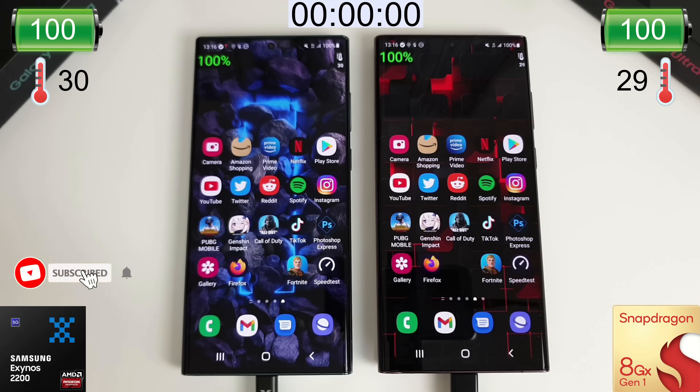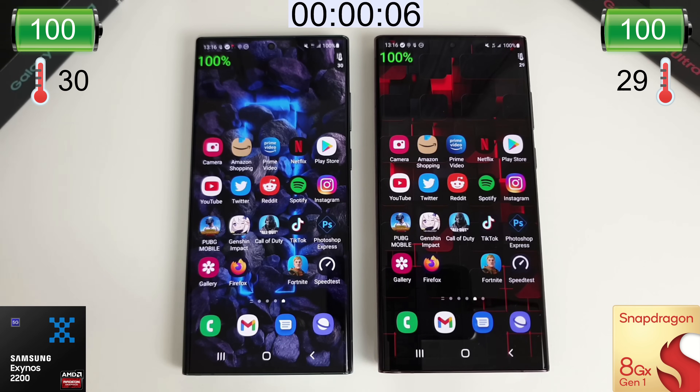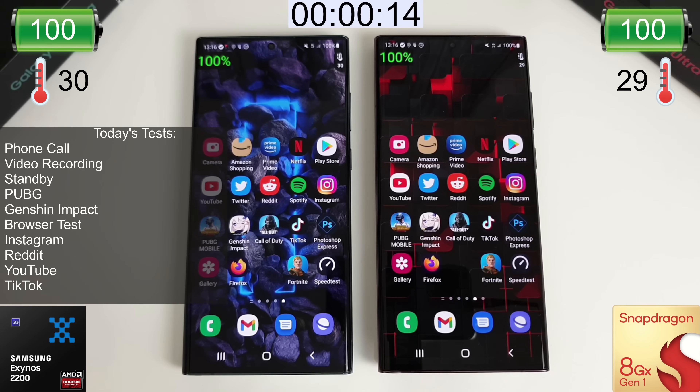Hi guys, it's John from Android Alex and this is a battery drain test for the Galaxy S22 Ultra. We'll start the timer now — these are the Ultra model with the 5000 mAh battery. I've put the various tests on screen and down below in the description so you can quickly jump to any part of the video you wish.